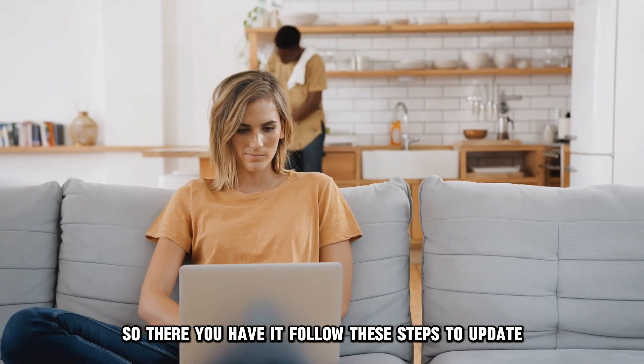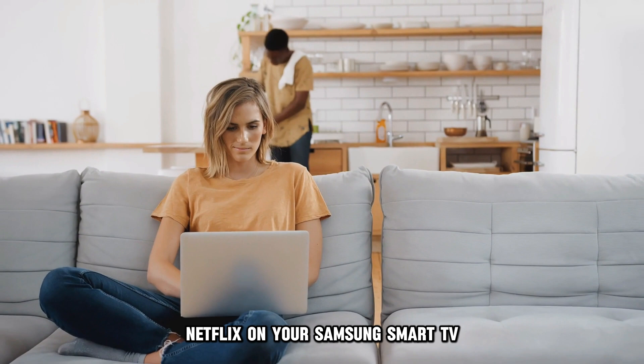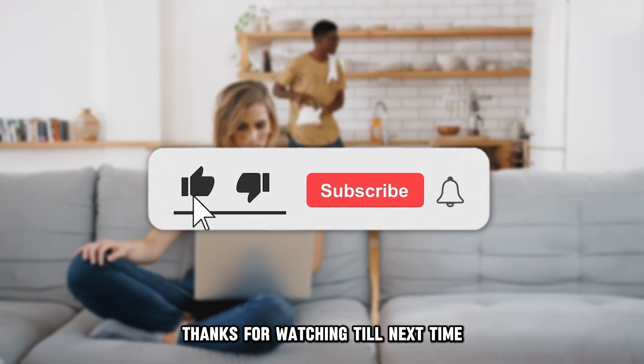So, there you have it. Follow these steps to update Netflix on your Samsung Smart TV. Thanks for watching. Till next time.